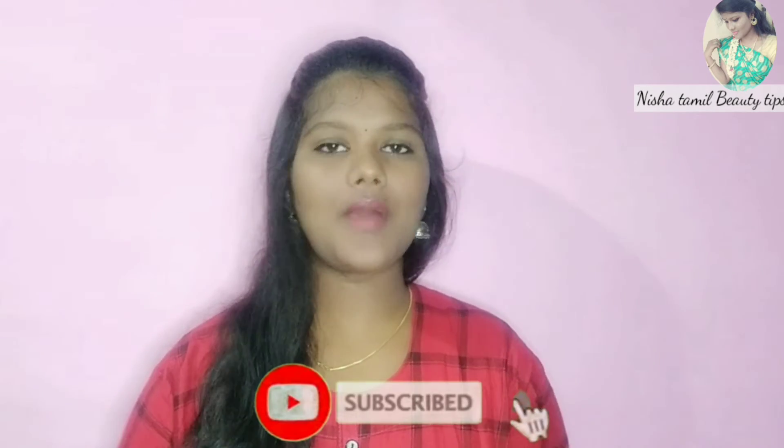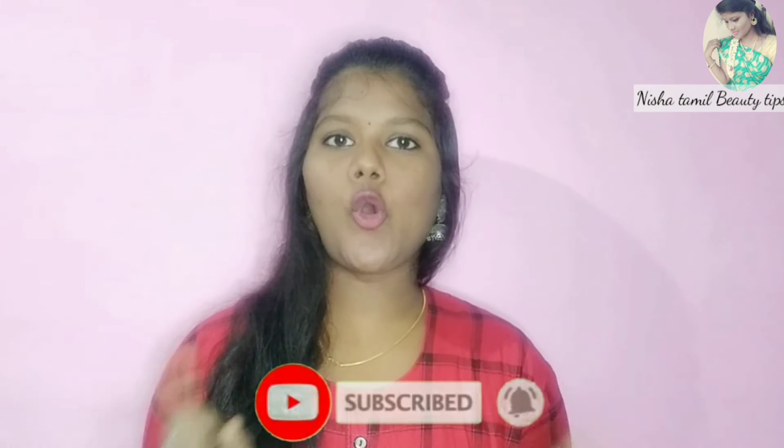In this video, please like and share it. Subscribe to the Nishwa Tamil Beauty channel. Click the bell icon to follow new updates. Also follow us on Instagram — the link is in the description below.